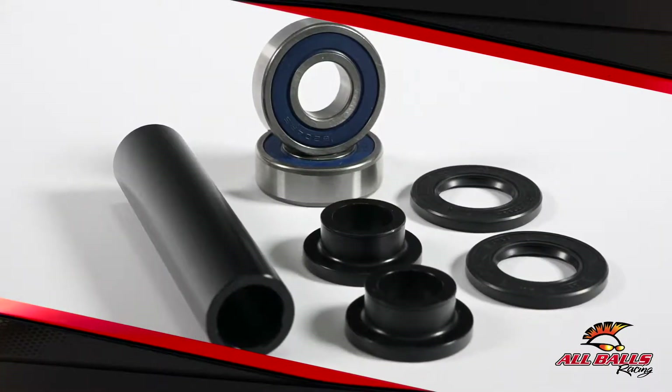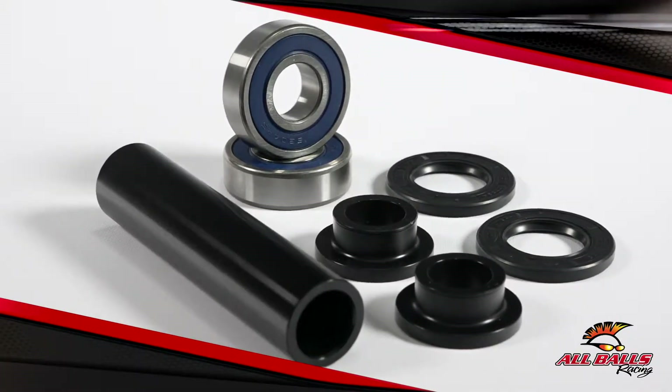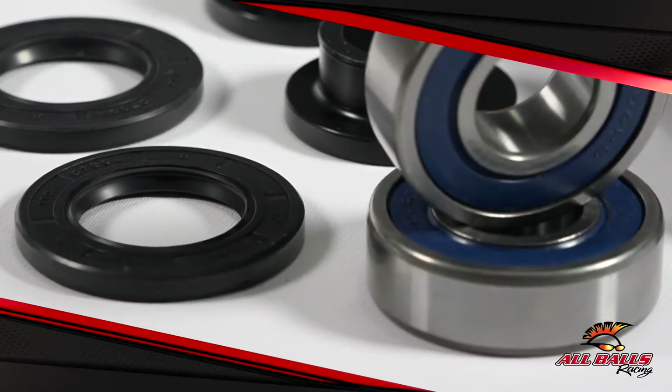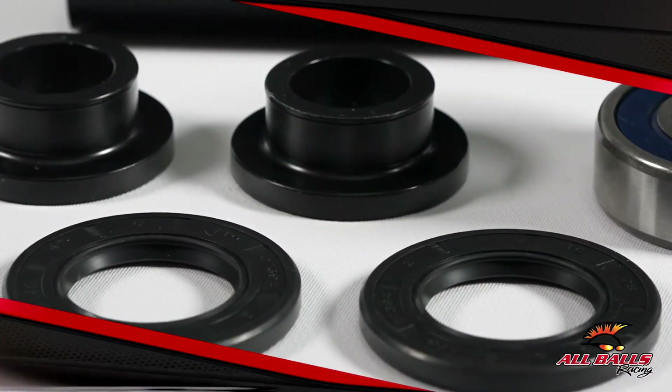The KTM wheel bearing upgrade kit does away with the OEM style pressed-in wheel spacers that require a thin bearing. This allows the use of a larger bearing with 23% higher load carrying capabilities that ride directly on the axle.